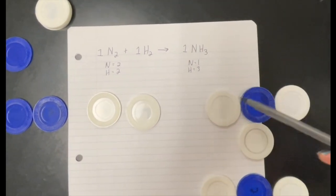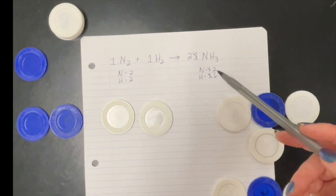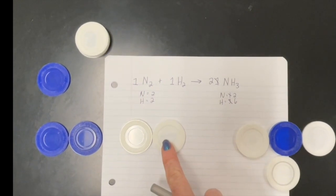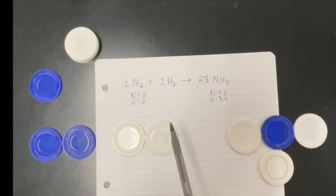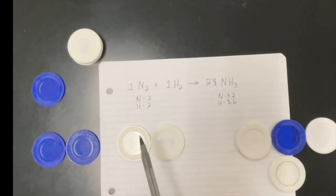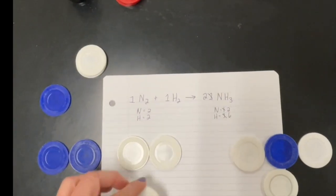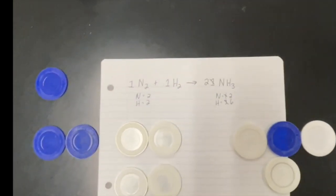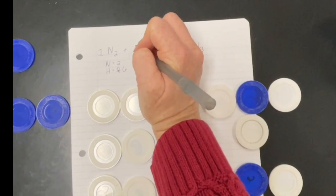Once they've added a second compound, have them count it up and change the coefficient from one to two. Now they can see that the nitrogens are equal, but the hydrogens are not — there are six hydrogens on the left and only two on the right. They need to figure out what to do, knowing they can only add more of that full compound. They should determine they need two more hydrogen compounds for a total of three, then change the coefficient.